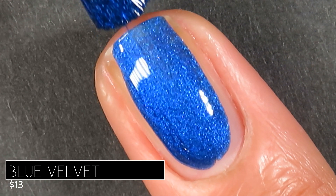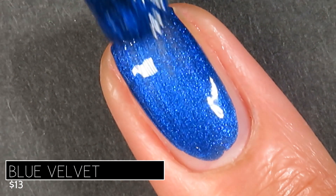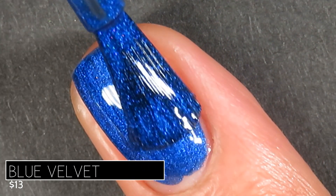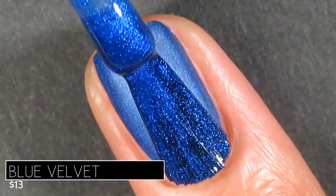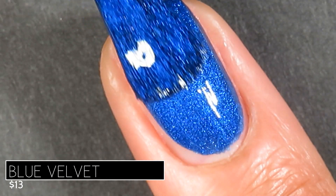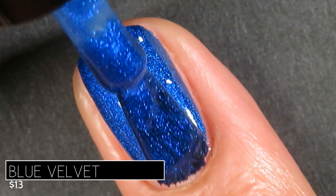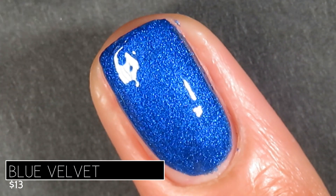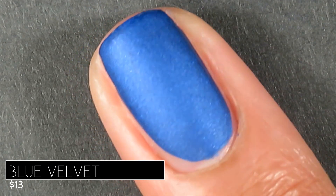As soon as I put this on my nail I gasped out loud — is this not one of the prettiest colors you have ever seen? So bright and beautiful. I will say it does have more of a crelly-like base than the pink shade Glam did. I would say most people will need two coats for this one just to get even coverage and a nice smooth matte finish, but I can't see anyone needing more than two coats to get it completely opaque.